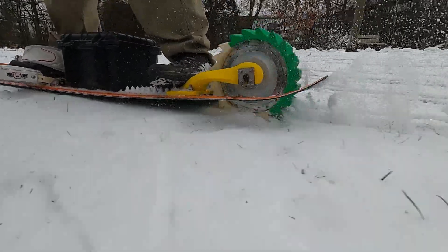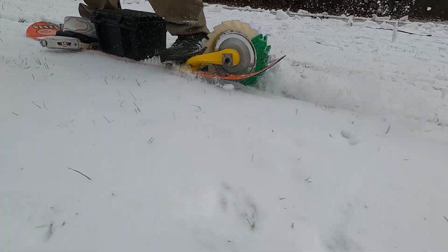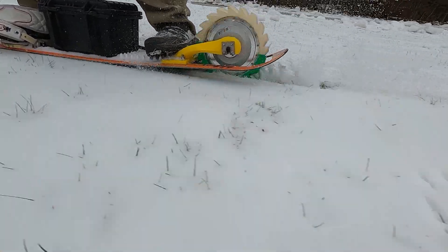And then compounding things even further, there's the issue of weight distribution. In all the video footage of me riding my electric snowboard, do you notice how my rear foot is as close to the rear wheel as possible? And that's because I'm putting most, if not all, of my weight on that rear foot to make the drive wheel really sink in and bite to push me forward.